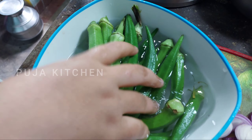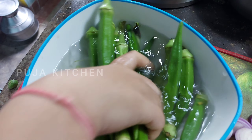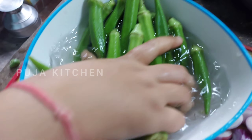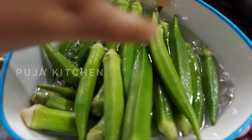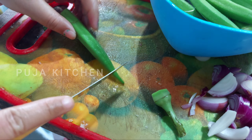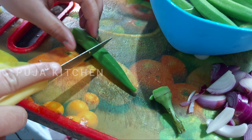Recipe. Add the edges and cut the edges.